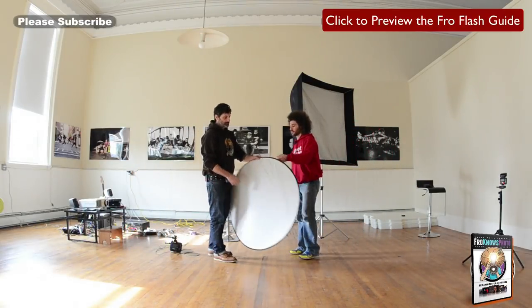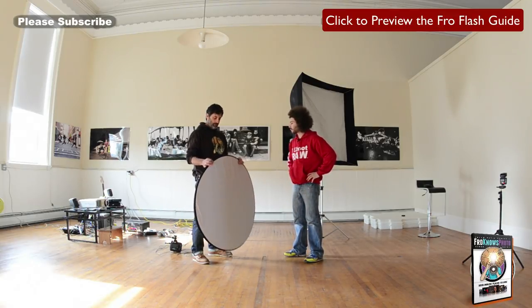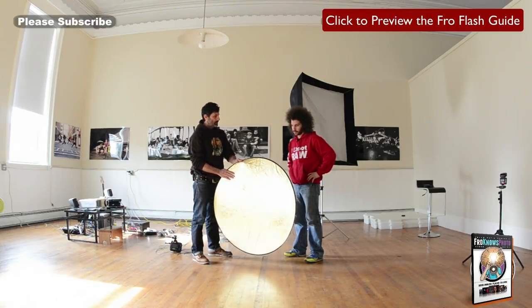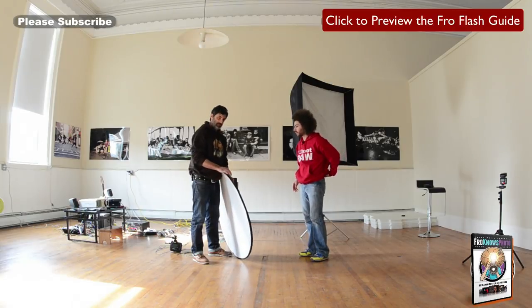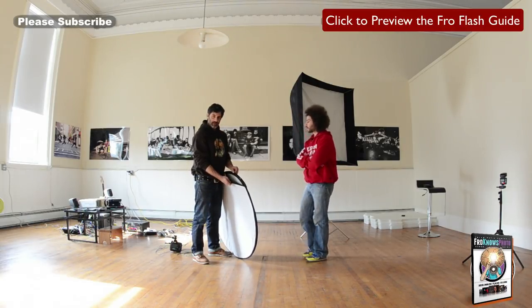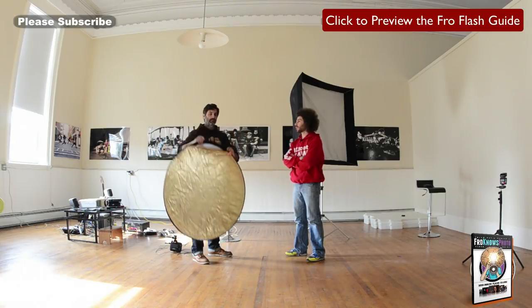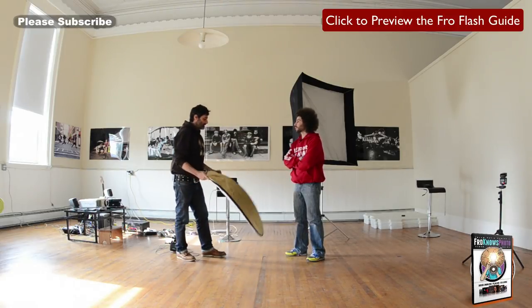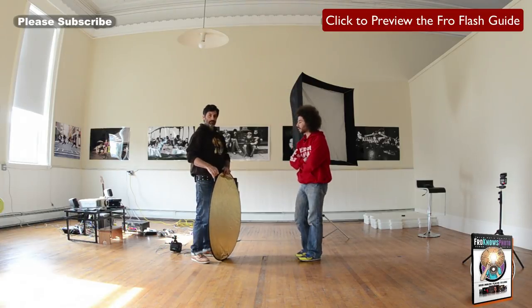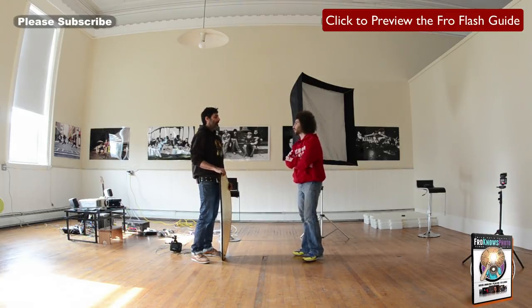So we now have our 5-in-1 lighting tool — an amazing tool. This one has white on one side and gold on the other. We don't like the gold — it's very 1990s. If you open it up, you can reverse the outer layer and go silver or black if you want to block light. On the inside there's a diffuser, so on a very sunny day you have an assistant hold it up over the model. For beautiful outdoor light, have one assistant hold the diffuser up and another hold a reflector underneath — you've got a gorgeous portable lighting studio.